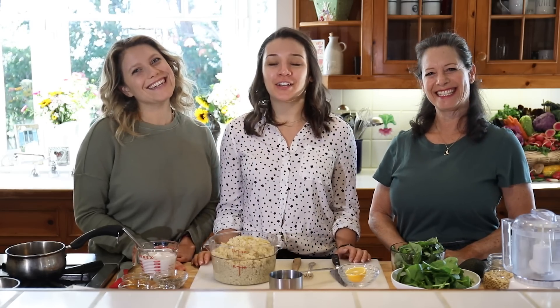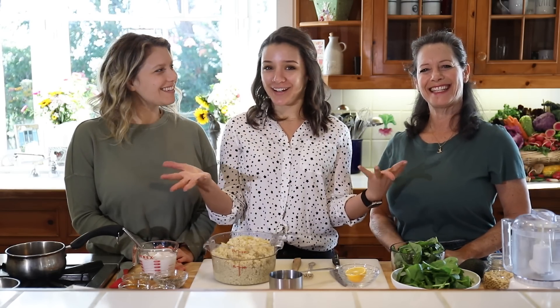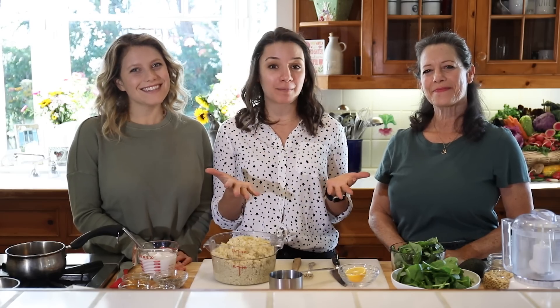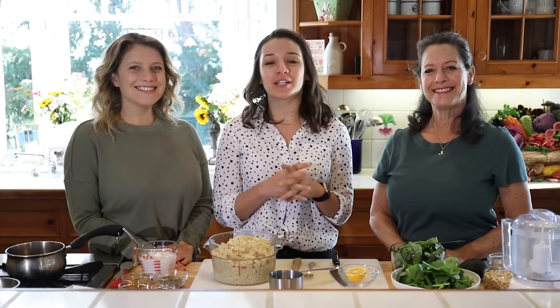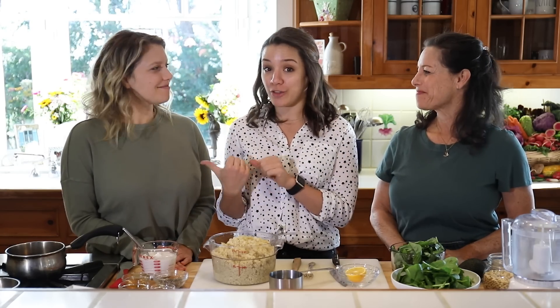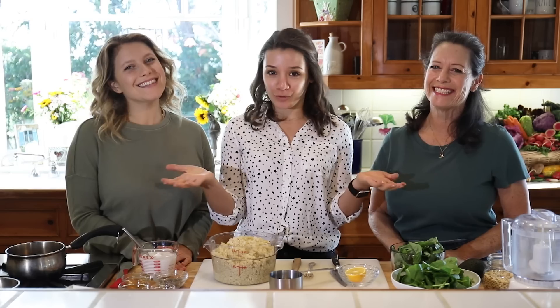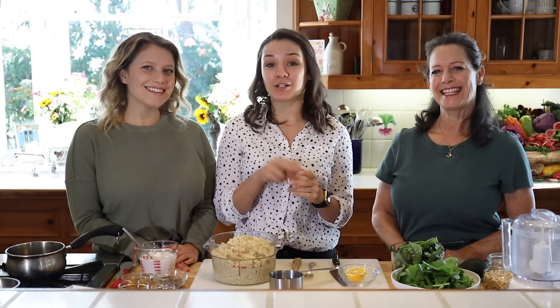Hi guys, welcome back to my channel. If you're new here, my name is Alyssa. We are in fabulous Manhattan Beach, California with these two lovely ladies, Megs and Pegs from Curry Girls Kitchen. I actually met them in Italy about two years ago. We're in their beautiful kitchen and today we are going to show you how to make two delicious quinoa breakfast recipes.